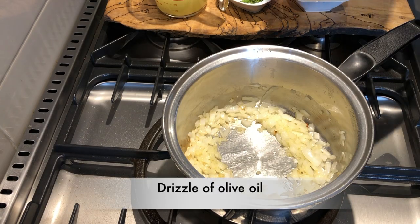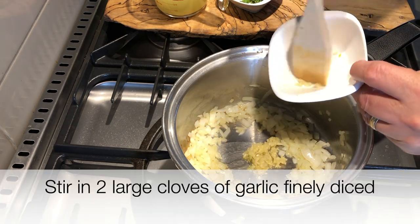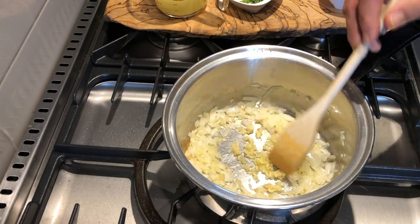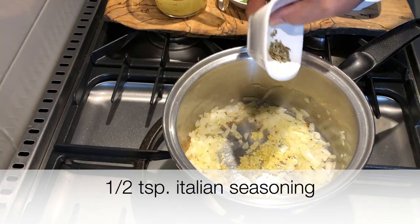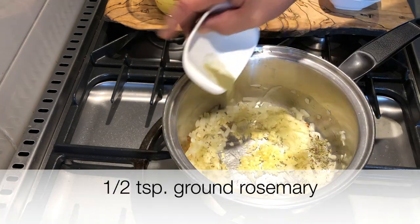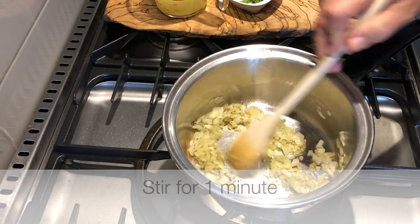Clear out a little spot in the bottom of the pan and add a drizzle of olive oil. Then we're going to add two large cloves of garlic, finely diced. Stir that in, and then let's add some herbs — a half a teaspoon of Italian seasoning and a half a teaspoon of ground rosemary. Stir it in for about a minute to let it release all those flavors and aromas.